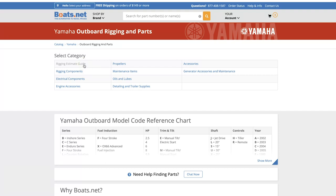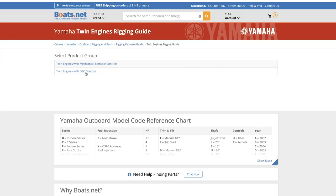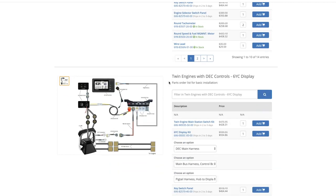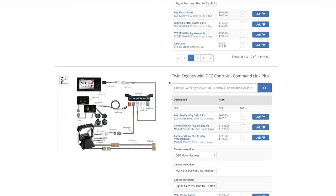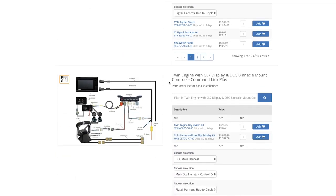Let's go into the guide. We're going to do the twin engine. Now you have to make a decision: do we want mechanical or do we want the DEC controls? I want to go with the DEC. Next it's going to have different kits already put together, starting out with just the basic command link controls and gauges. Then scroll down and you go to a six-inch display, but we want to go with the seven-inch display.